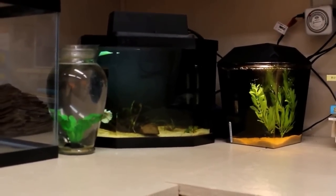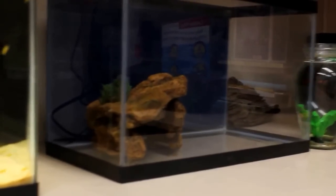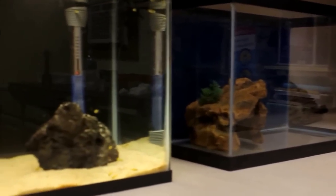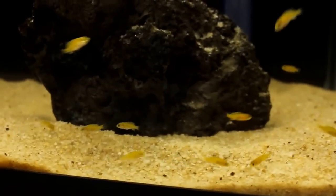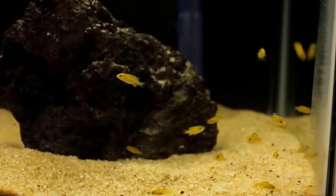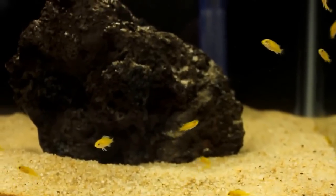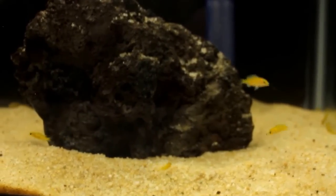I have this 10-gallon here that is empty right now — I don't know what I'm putting in there. It's probably just going to be a grow-out tank, hospital tank, or quarantine of some sort. These are my little baby yellow lab cichlids here — there are two different batches in here, mama was busy. It seemed like she had one batch and then right after there was another one. The best I could come up with was probably around 27 or 28 fry. I just did a water change on this tank as well, so it's a little stirred up.